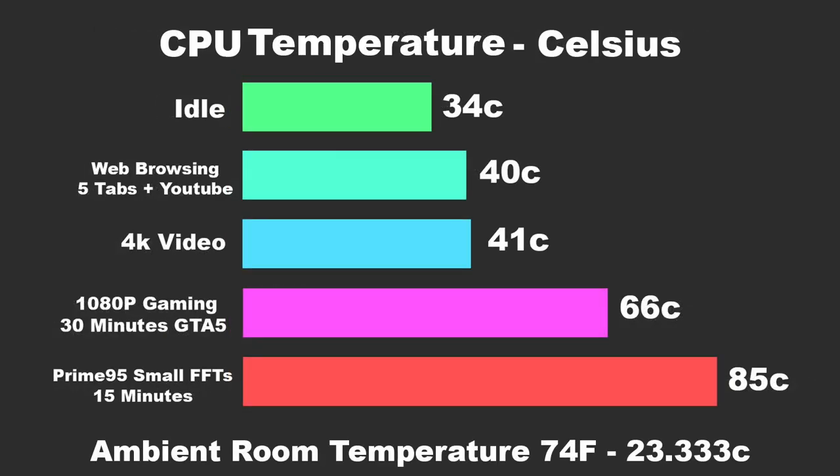One of the most important parts about small form factor builds is CPU temperature. Ambient room temperature was 74°F or 23.333°C. The system idled around 34°C; web browsing with 5 tabs and YouTube in the background 40°C; 4K video playback 41°C; 1080p gaming — 30 minutes of GTA 5 — hit a maximum of 66°C, which is really good for small form factor. Prime95 for 15 minutes hit a maximum of 85°C. You'll never see those temperatures unless you're maxing out all four cores 100% for 15 minutes straight. I don't mind running these APUs at 70°C all day as long as I don't hit thermal throttle, and even at 85°C running Prime95 it still didn't throttle. If you want cooler temps, you'll need to build in a bigger case with more airflow.